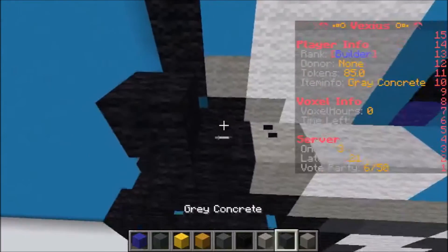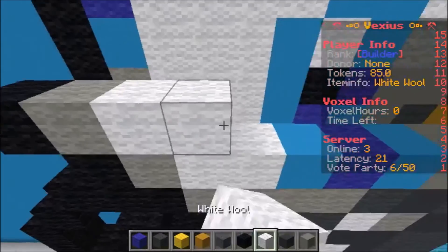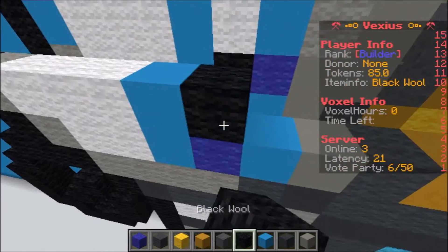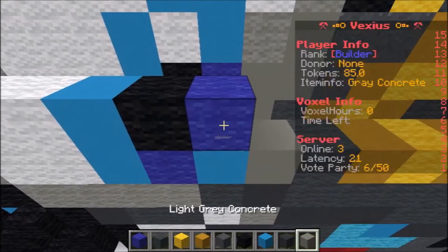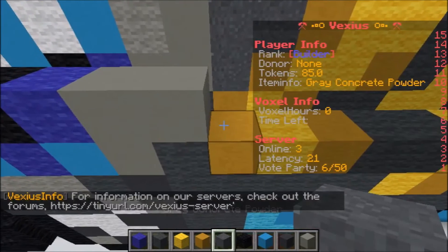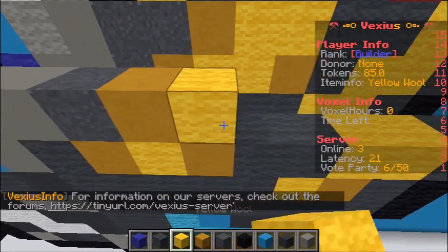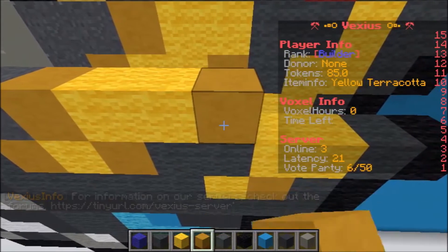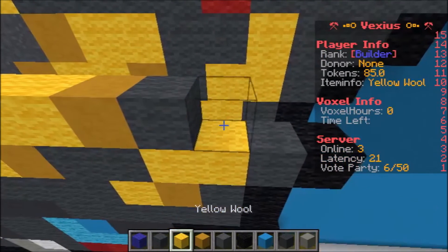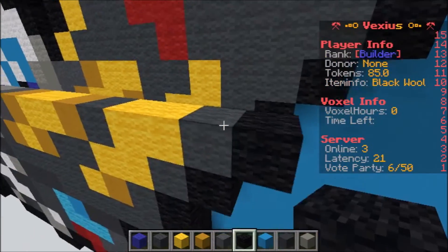Continuing: one black wool, two black wool, one black wool, one light gray wool, one light gray wool, one white wool, one light blue concrete, one black wool, one black wool, two light gray concrete, one gray concrete powder, one yellow terracotta, two yellow wool, one yellow terracotta, one gray wool, two yellow wool, one gray wool, and then one black wool.